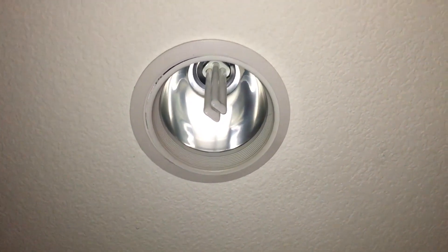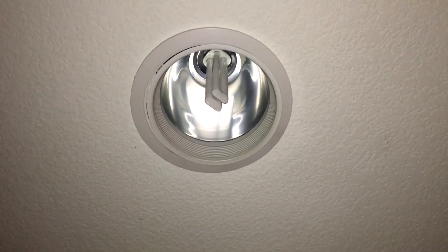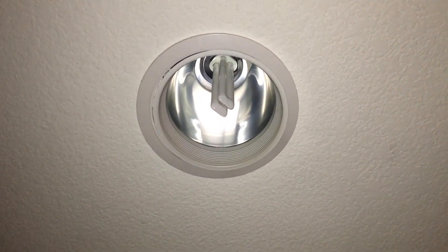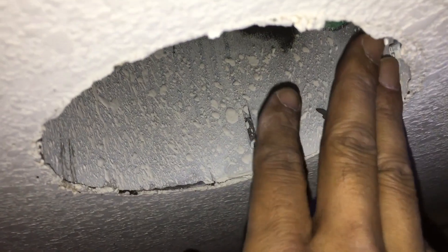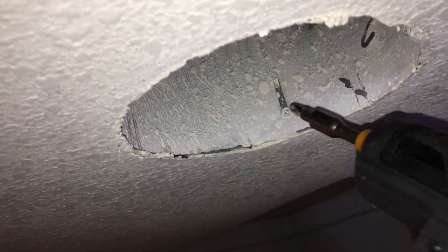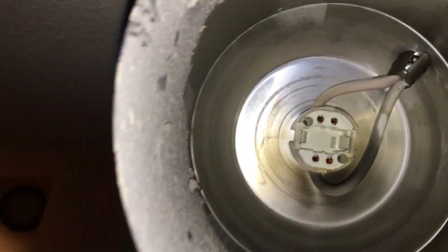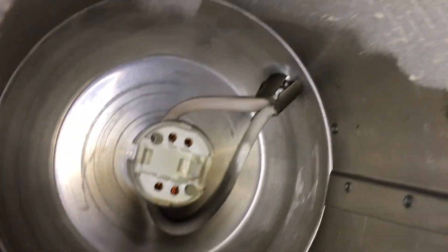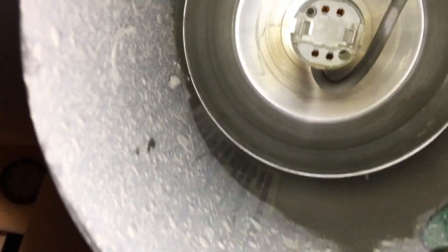I have several four-pin CFL fixtures in our kitchen and I'm going to show you how to replace one with an LED retrofit kit. Here's the recessed can I'm going to take out - lots of texture on it. There are three of these. The four-pin fluorescent CFL socket shows substantial blackening - it's seen better days. This was always giving us trouble, so now we're going to replace it with LEDs.